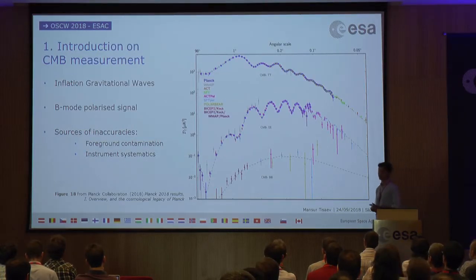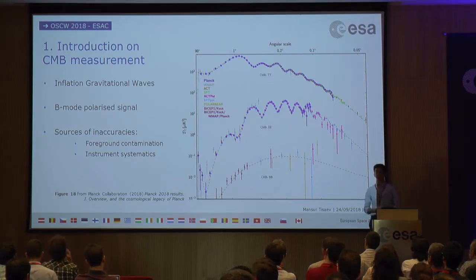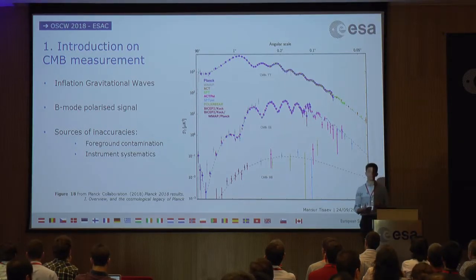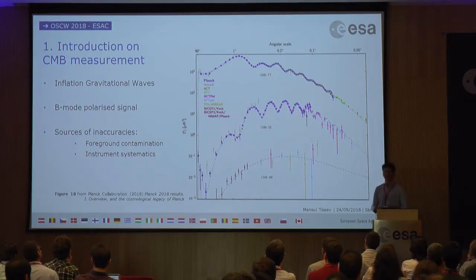As Dr. Kubas has mentioned, one of the areas that current and future CMB experiments are looking at is researching inflation — the rapid exponential expansion of space-time that occurred just after the Big Bang. This created a background of gravitational waves, which we can see today as a B-mode polarization signal in the CMB. The intensity of the total signal has been quite well characterized, but the intensity of the polarization is much harder to determine. There are two main reasons: foreground contamination due to synchrotron emission and galactic dust, and systematic errors in the instruments themselves.